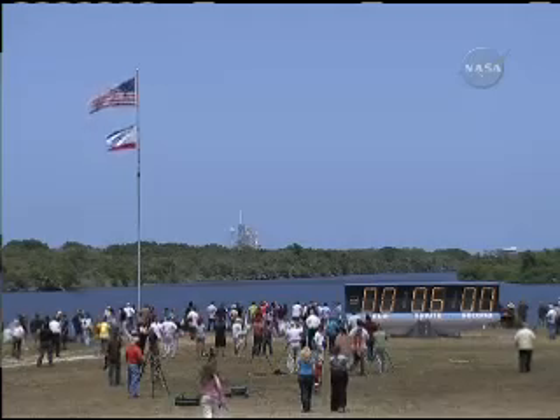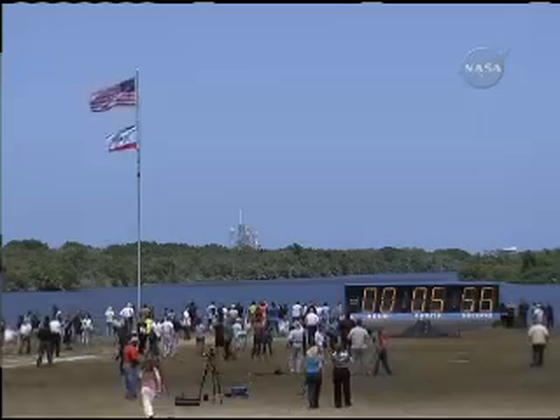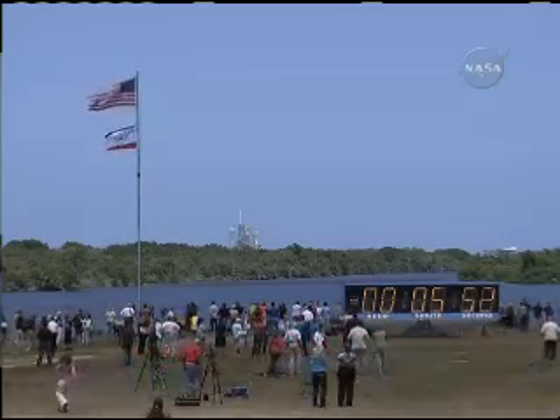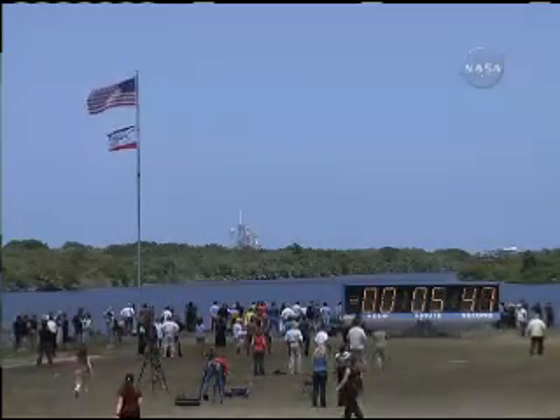Next major milestone will be at T-minus five minutes, when the orbiter's auxiliary power units will be started. OTC, PLT, APU pre-start complete. Copy.